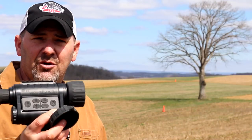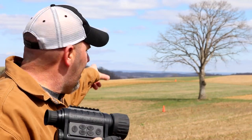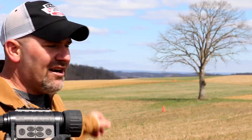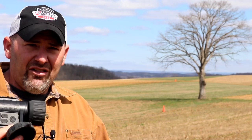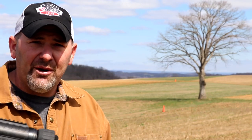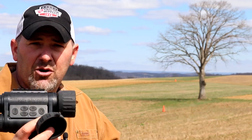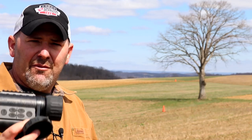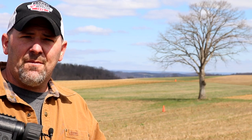Now for a demonstration: this monocular is advertised to illuminate at 350 meters. I set up an experiment with two orange work cones — one at 100 yards from me, and one way out on the hillside at 350 yards. I'm going to come back at nighttime and have one of my sons walk from the first cone all the way to that last cone at 350 yards to see if it can pick him up the entire time and detect the cones or person at that distance.